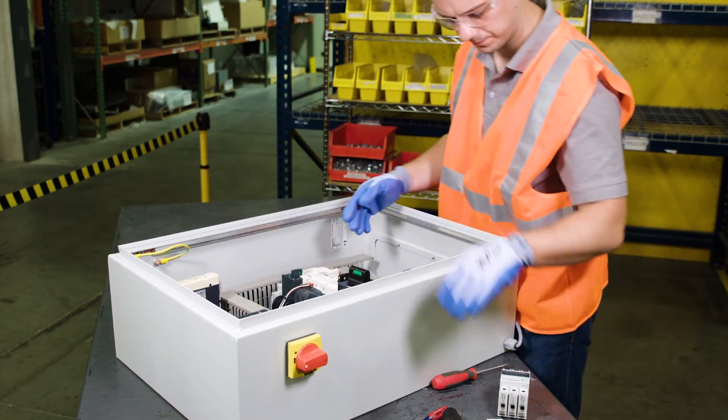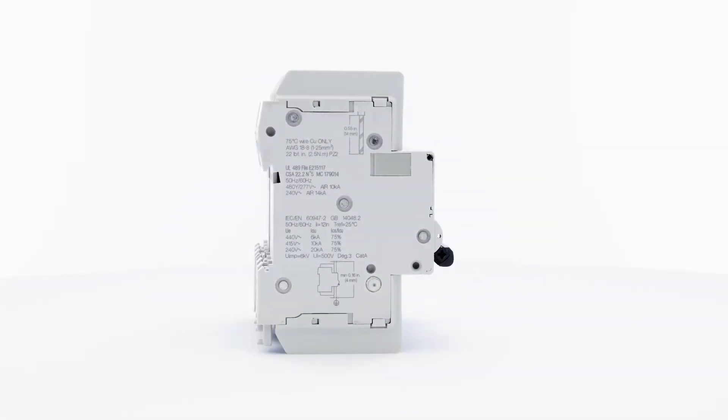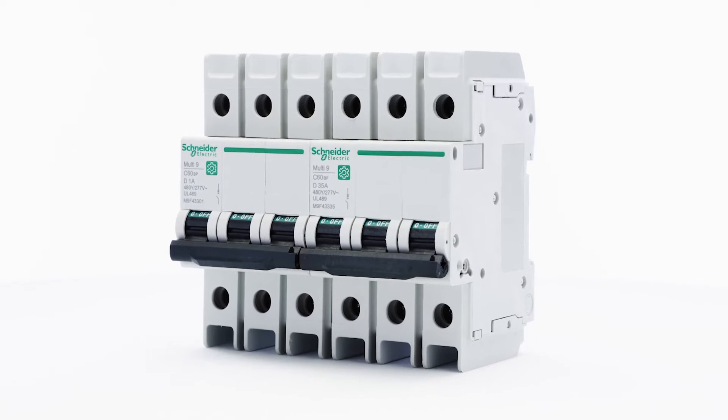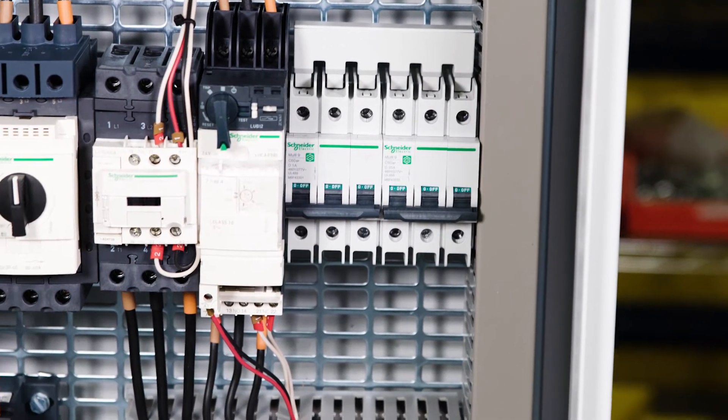and support of the global specialist in energy management and automation. Multi-Nine miniature circuit breakers are lug-in lug-out and can be DIN rail mounted or front panel mounted, providing flexibility by allowing for installation anywhere in the panel.